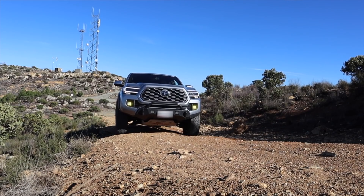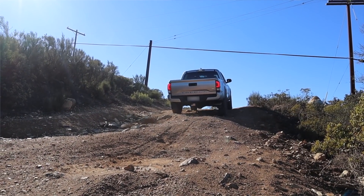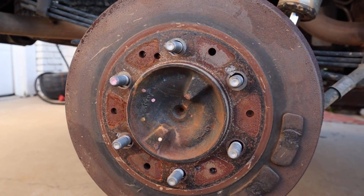My Tacoma here is a 2019, so it's only two and a half years old, and I live in Southern California where it doesn't get snow or really salt, which is the big contributor to rust. So the surface rust buildup really isn't that bad, although I did spend one winter in New York and that accelerated the process a little, but as you'll see my drum brakes aren't too bad.